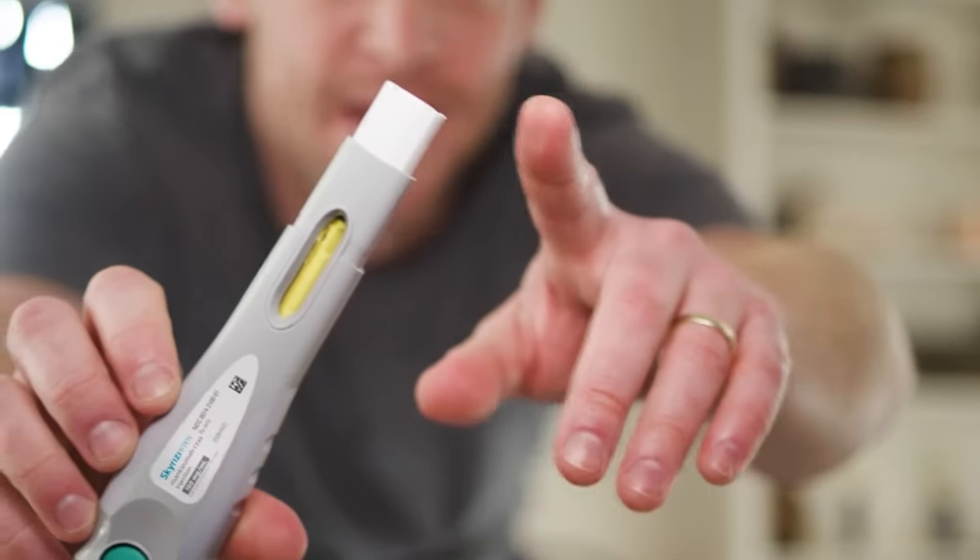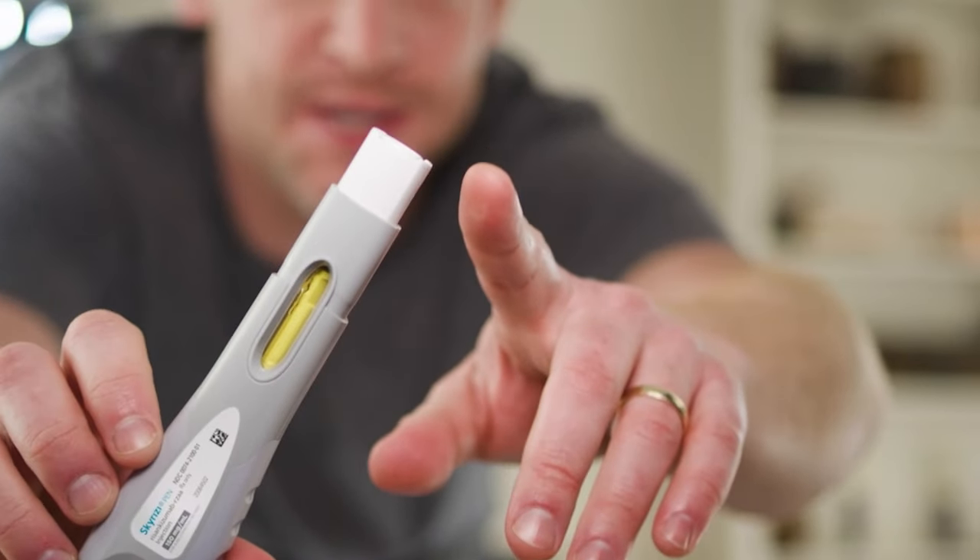You might notice one last click. You see how the white needle sleeve covers the needle tip?